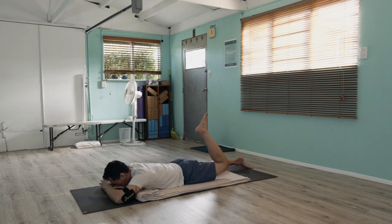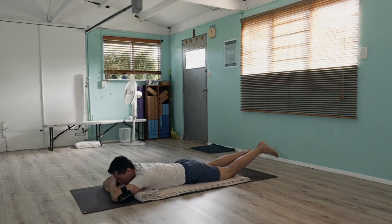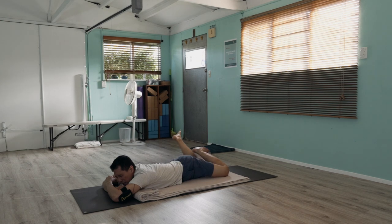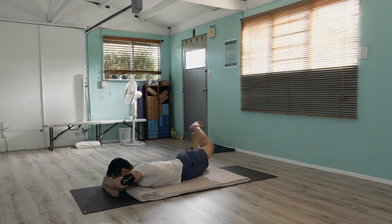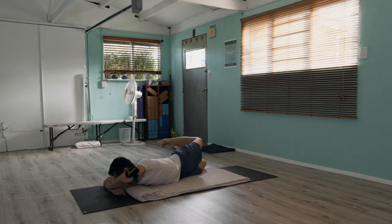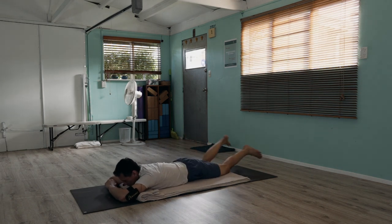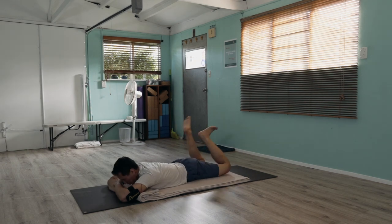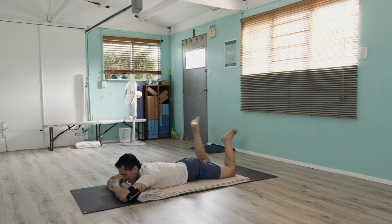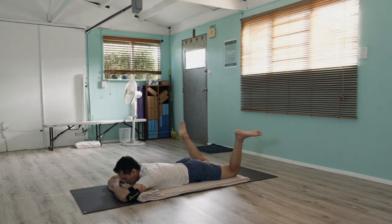Then cross the arms forward and circle around again. This time, let's try to move the circles bigger and the range of motion faster. You can combine now lifting and twisting and circling around, reversing, and side to side with the hips falling — you can even crisscross those legs.